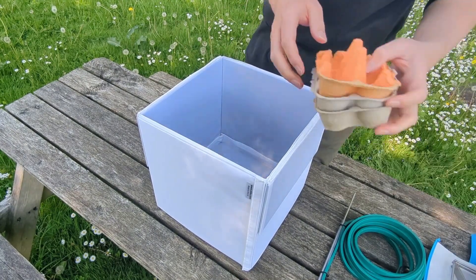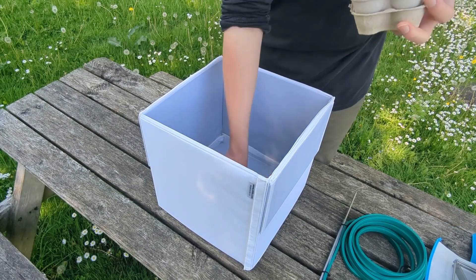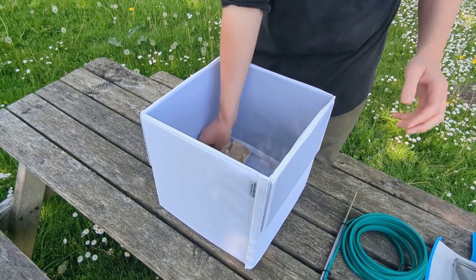And then you put in some egg boxes or similar — just somewhere for the moths to anchor down and hide while they're in there overnight.